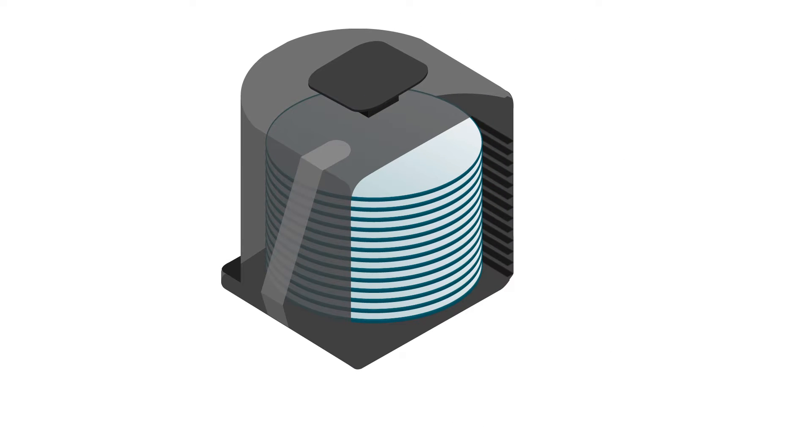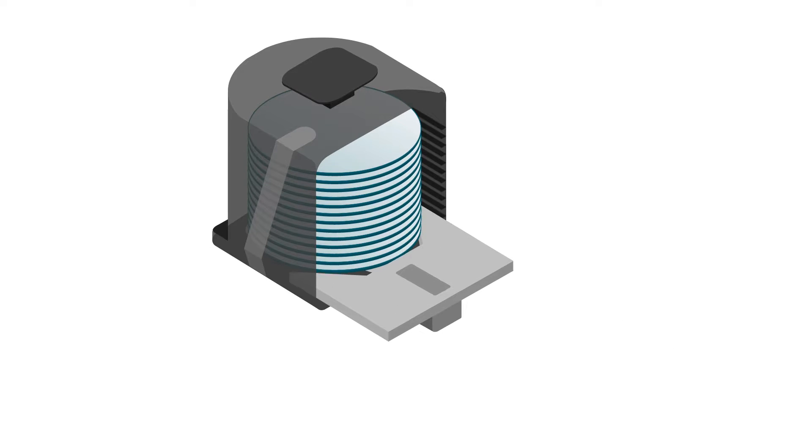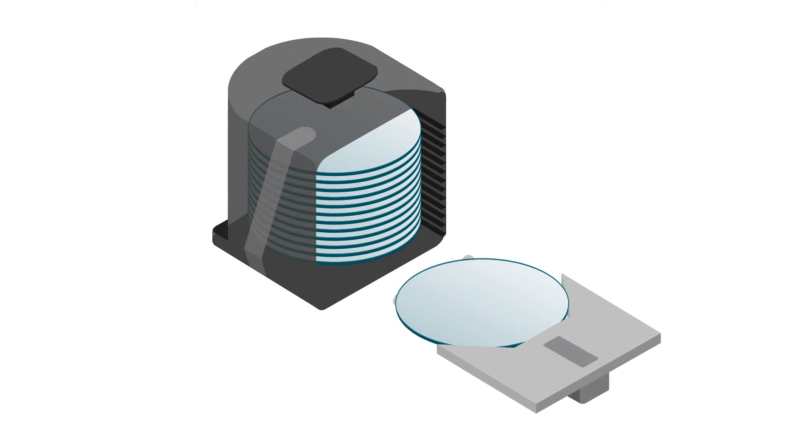The Front-Opening Unified Pod, or FOOP, was created by Integris and has handled 25 wafers safely and securely for many years.